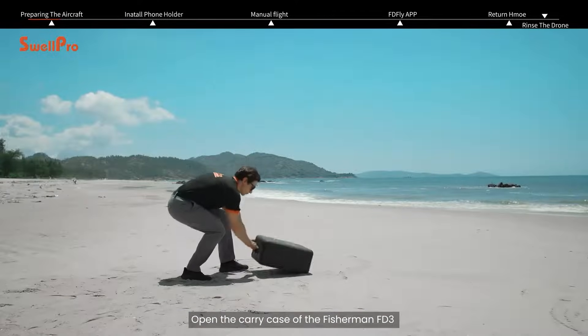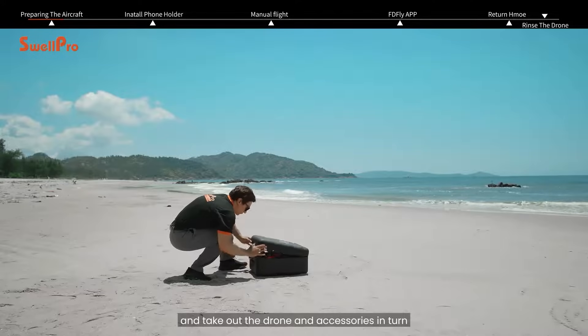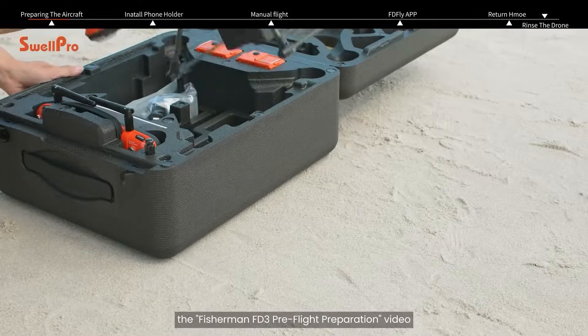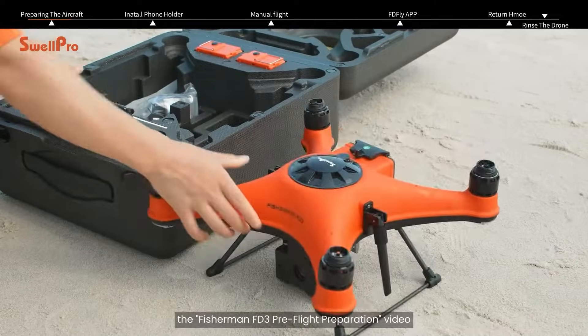Open the carry case of the Fisherman FD3 and take out the drone and accessories in turn. You can check out what's inside the box by watching the Fisherman FD3 pre-flight preparation video.